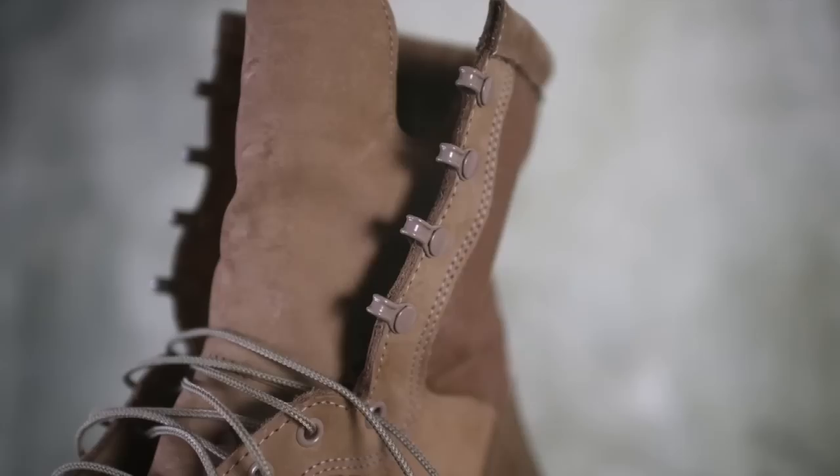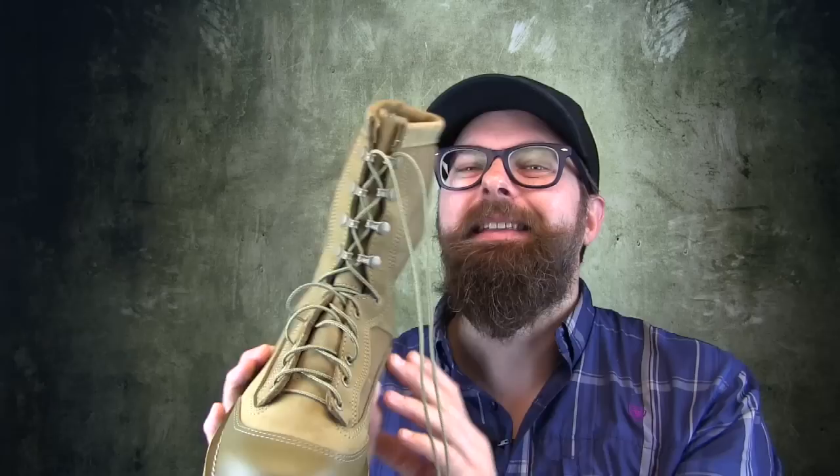Now moving into the laces and the speed laces — it's a true speed lace system. So it's just a matter of grabbing your top lace and giving this thing a really hard tug, and that whole thing will tighten down. Sure, it's going to take a little manipulation in the foot section, but all around your ankle it's going to get nice and tight. And with the speed laces actually working in that parallel function, you can loosen this boot up and get it off pretty quick too.